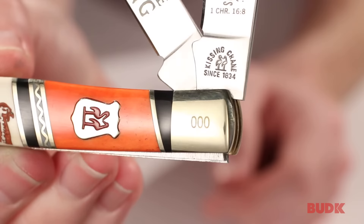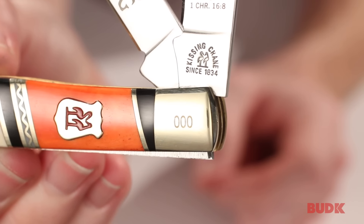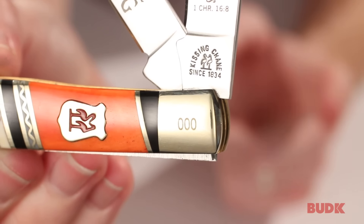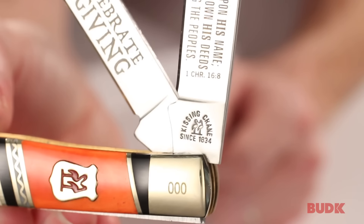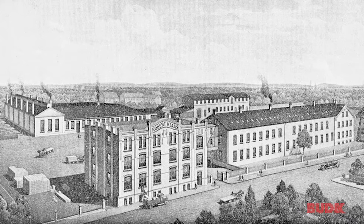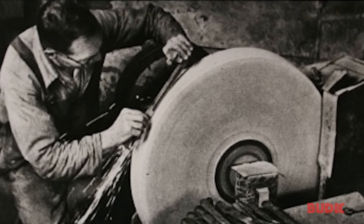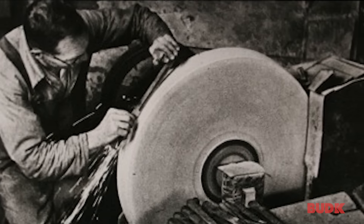If you look at the number here, it's 000 for me, but your number is going to be different. Everybody's going to have a unique serial number, and that's going to add to the collectability of the knife. Speaking of collectability, you see Kissing Crane since 1834 — that's the year that Robert Kloss founded Kissing Crane in Germany. They're really proud of that heritage, and that quality continues on even to today, and that's passed on to you.